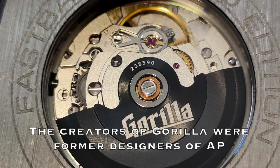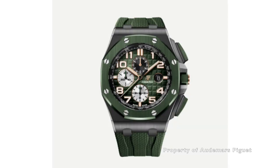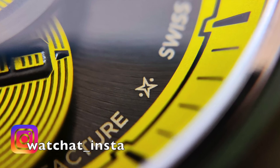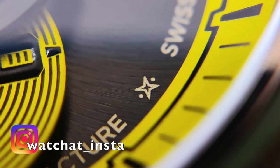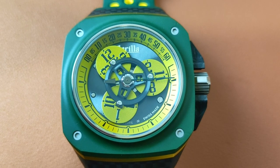What do you think of this watch? Does it not give you the Audemars Piguet Royal Oak Offshore vibe? Let us know in the comments below. If you like this kind of video, please like, share, subscribe and hit that notification icon to support me — I will really appreciate it and promise to make more videos like this. Until the next one, thank you for watching.